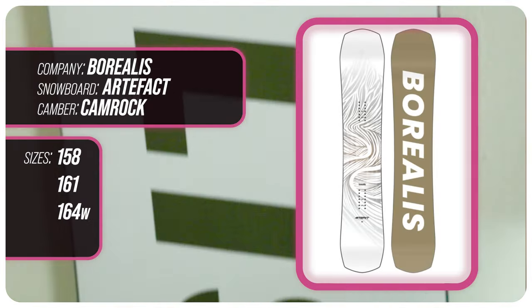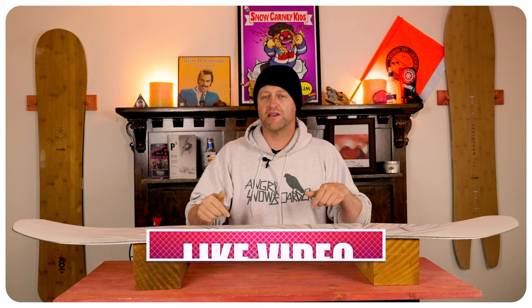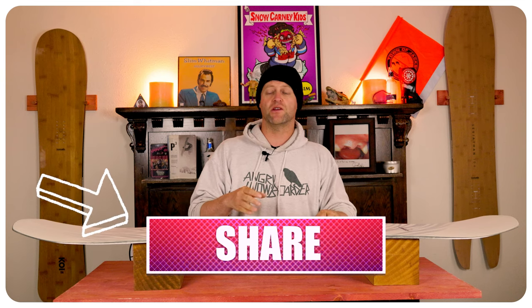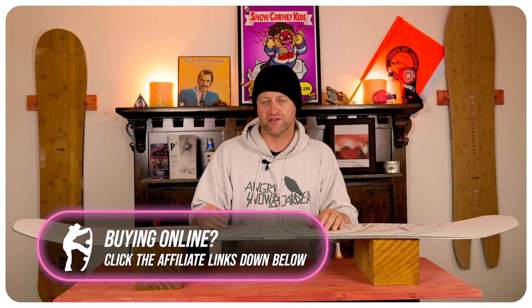This has been my review of the Borealis Artifact. Do you agree? Do you disagree? Do you own one? Are you going to buy one? Leave me a comment down below — let's have a conversation about this snowboard. If you're new here, remember to subscribe, click the bell, and get those notifications so you're not missing any of the videos we've got coming out for all you snowboarders of the internet.